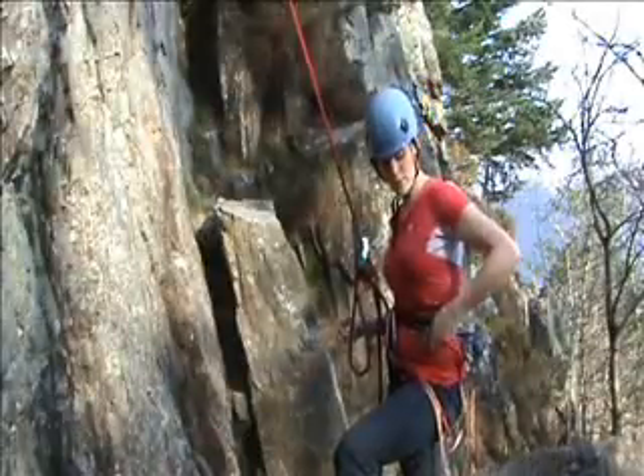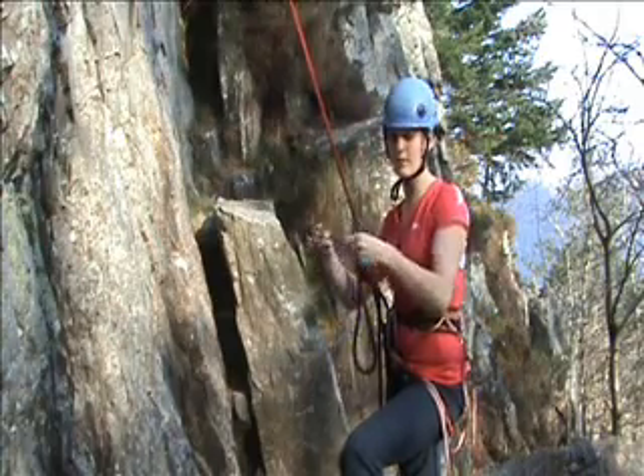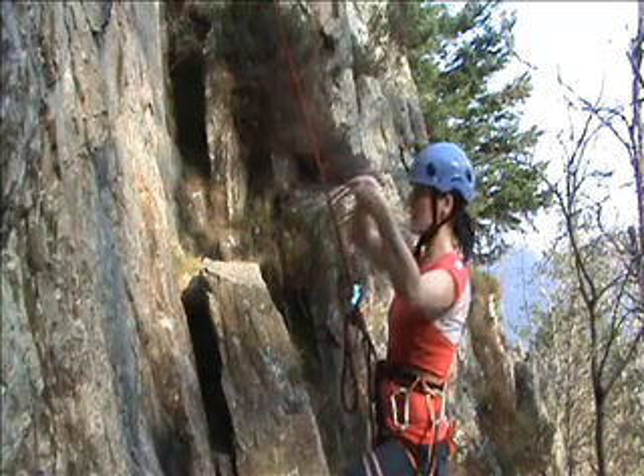I'm going to use a 2m prussic loop as this will give me the correct amount of reach for this technique. I'm going to tie the loop on, even though not known as the ordinary prussic, as there is little chance of releasing it without meaning to.